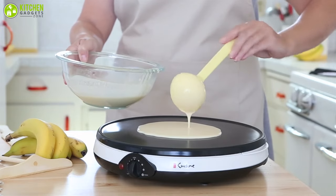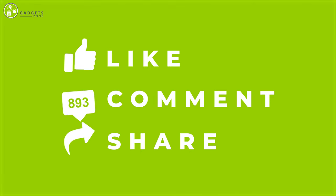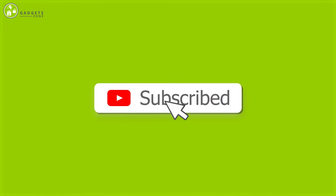So that was all about the seven best crepe makers. Thank you for watching our video. Like, comment, and share if you find the video helpful, and subscribe to our channel to see more videos like this.